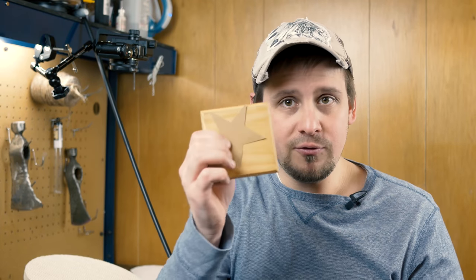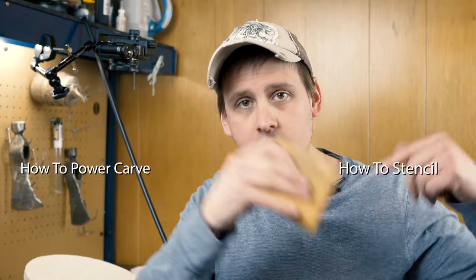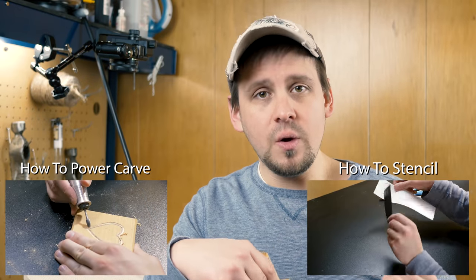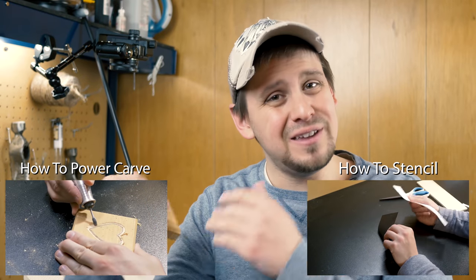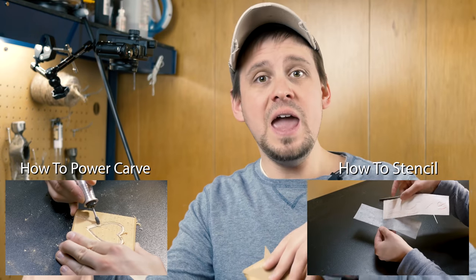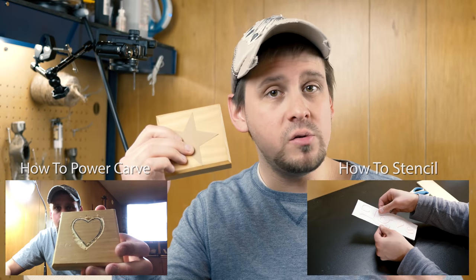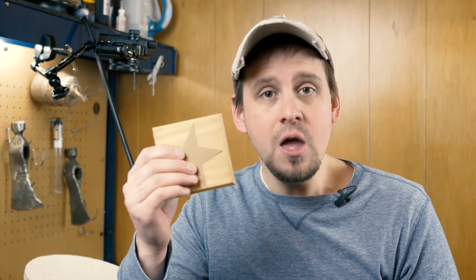The second thing we need is a little block of wood. I recommend you do not use any two-by-fours or pine because it splinters really easily. You also need some type of template to put the star on. I have another video on how to lay out templates using carbon transfer, so if you haven't seen that one be sure to watch it. I'm just using a template I cut out myself.